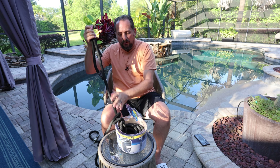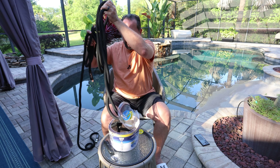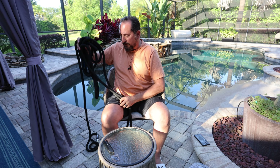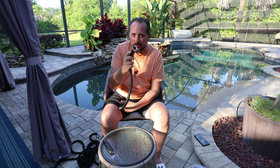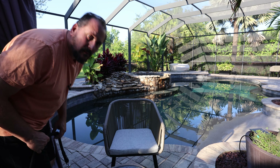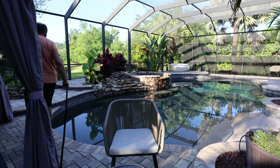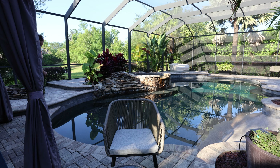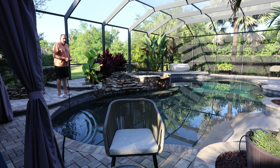We start right off dropping it on the ground — I don't baby these things. If it's going to work, it's going to work; if it's not, I'm going to break it. Alright, let me go connect this to the water supply. Let's see how this works — here we go, let's try it out.